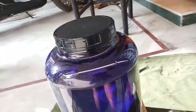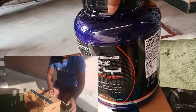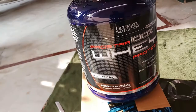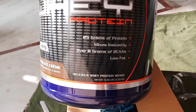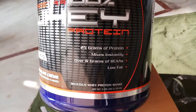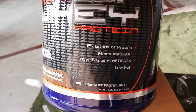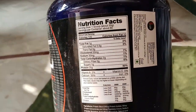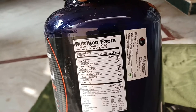Okay, let's start. I have just opened this pack — Ultimate Nutrition Pro Star 100% Whey Protein in chocolate flavor. Each scoop gives you 25 grams of protein and over 6 grams of BCAA. Here is the label. These are the things you need to check when buying whey protein.